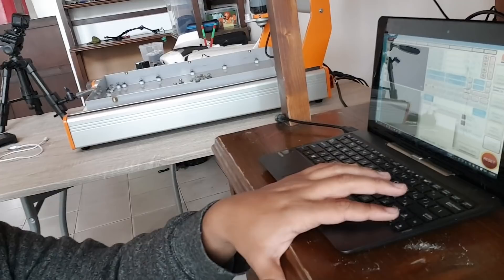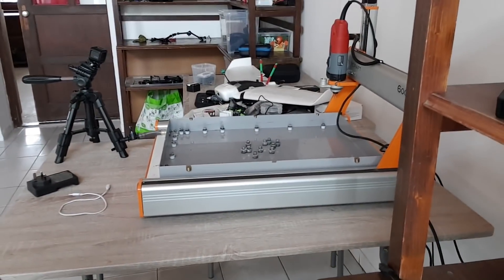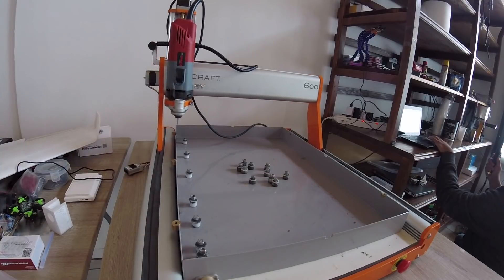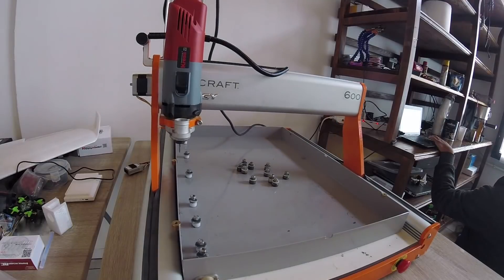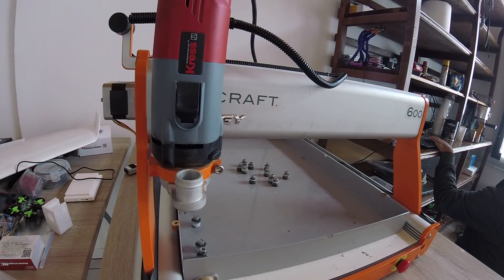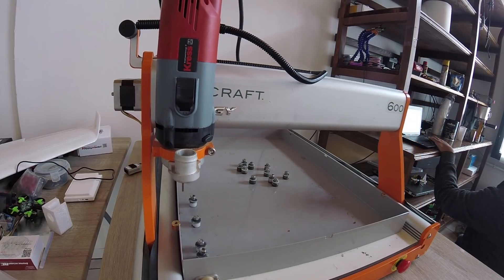Now we're going to cross the whole length at 100% speed. I'm just going to hold the arrow key and see how it does. So far so good — it's usually towards the end or the middle that issues appear. That's beautiful, no binding there.